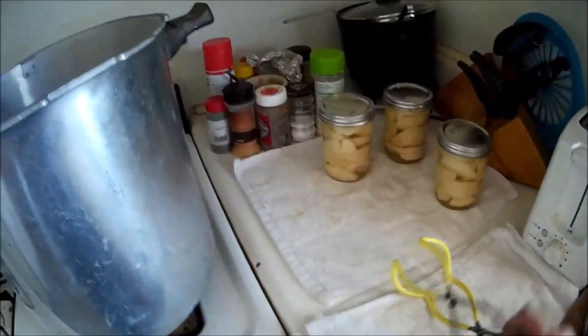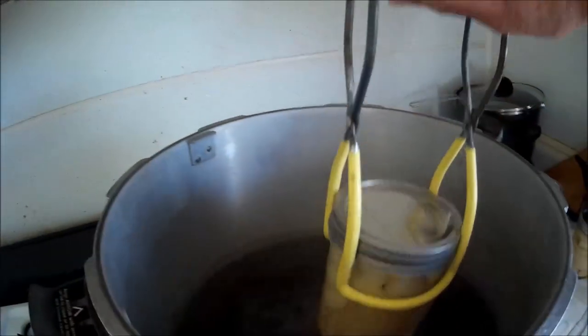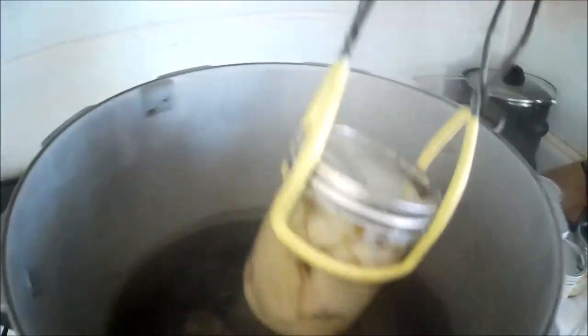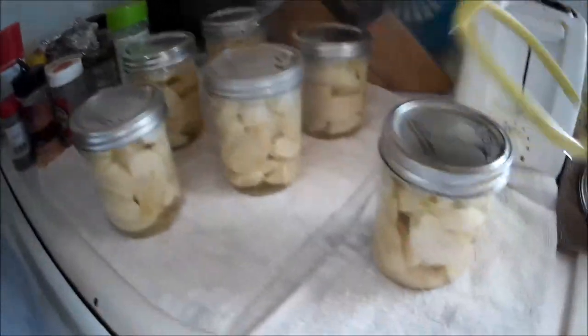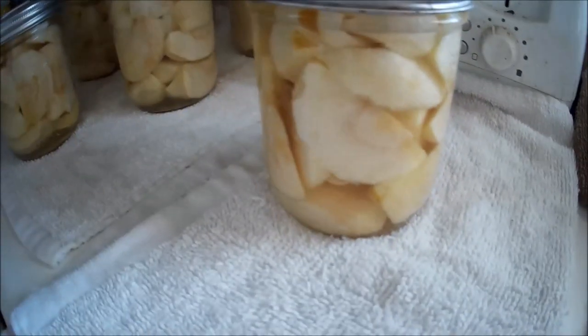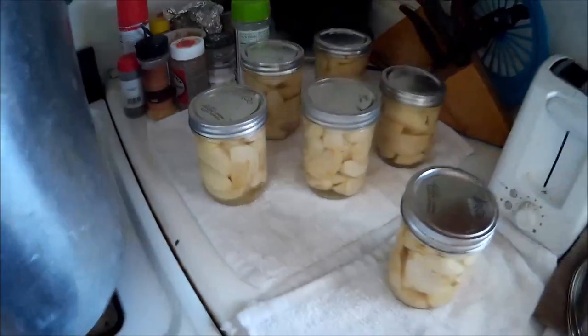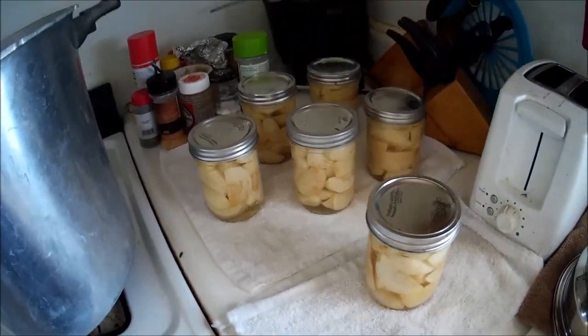Apples are done — coming out of the canner. Sorry, steamed you up. There they are. Beautiful! Yay!